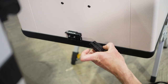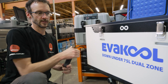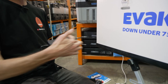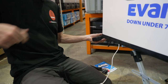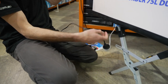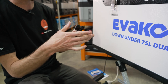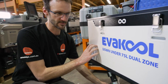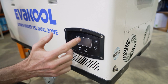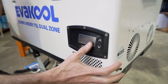Plugging it in — it beeps when you first connect it and returns to the last setting it was on. The 12 volt cable is about 1.8 metres in length, and the 240 volt adapter cable gives you about a metre between the transformer and the plug, so plenty of cable length to set up inside your car. When you plug it in and it hasn't been turned on yet, nothing happens until you power it on manually.